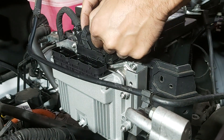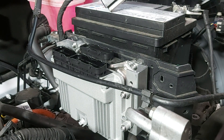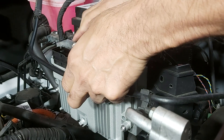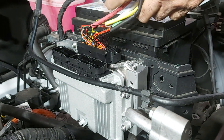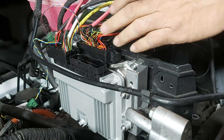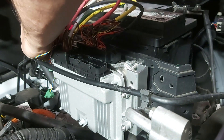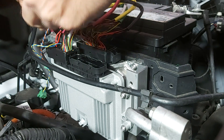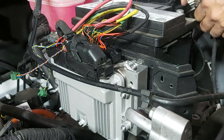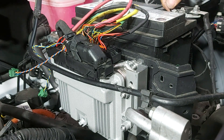Now we unplug the original plug and plug in the new wiring harness. The old connection goes into the new control box, and we replace the battery — and we should have a modified car.